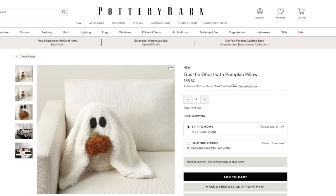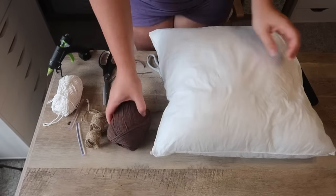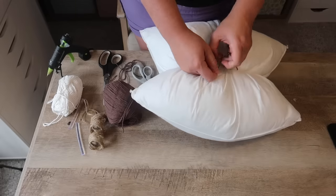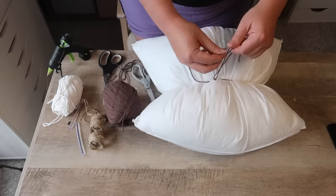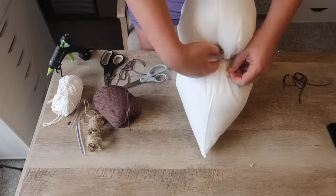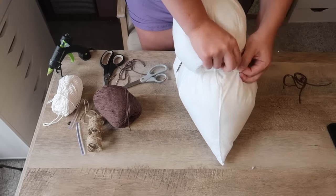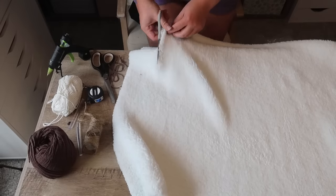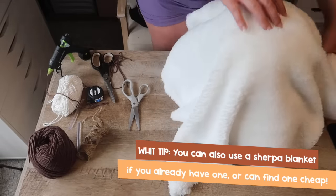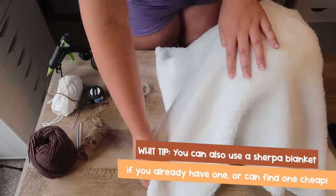Now to go along with my love of ghosts, I had to dupe the Gus the Ghost Pottery Barn pillow. I've been wanting one for years and finally made the jump. This year he's holding a little pumpkin, which was the nudge I needed. I grabbed an 18 by 18 pillow insert, tied the center, and tucked the two edges in to give the shape of the ghost. Then I took a half yard piece of Sherpa — I bought a yard and cut it in half — one for each ghost, and just laid it out to get the draping that I wanted.